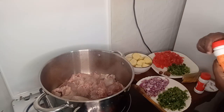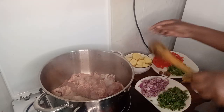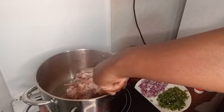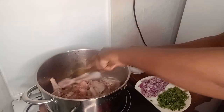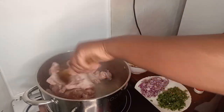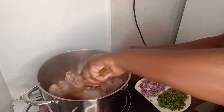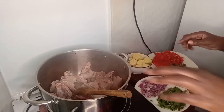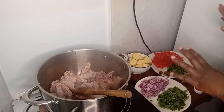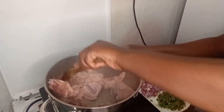Kindly subscribe, share and comment. Chef Nansito here, let's cook together. I love this chicken — it's so good because of how I'm cooking it. I won't use any oil. I just want to cook it with the herbs and spices I have here.